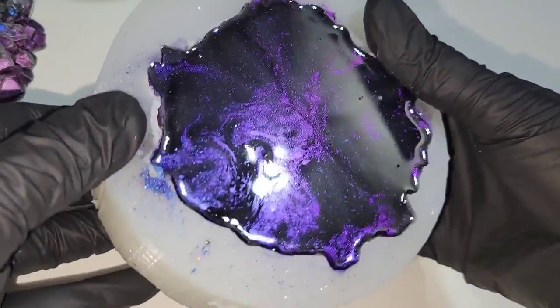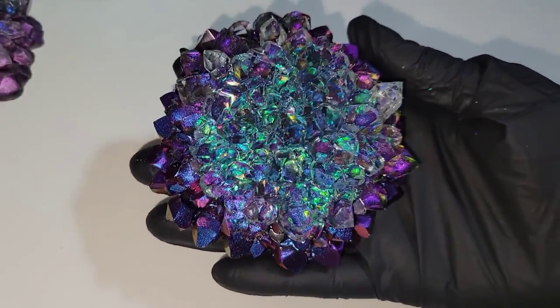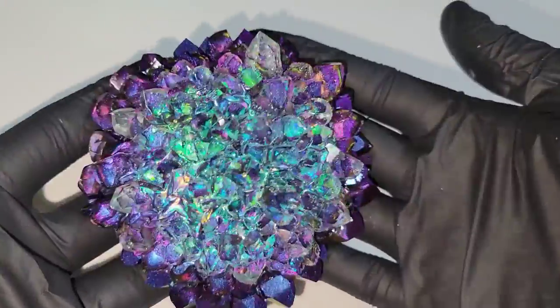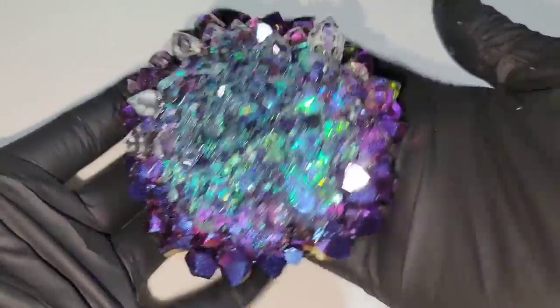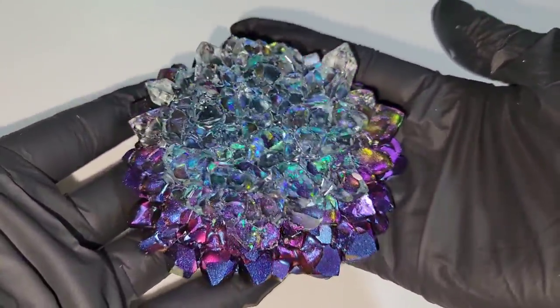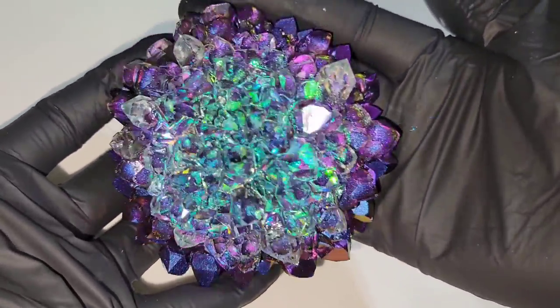Let it cure overnight — this is 24 hours later. Getting ready to take this out of the mold. Check out how stunning that pigment is — it's one of my favorite colors, might be my favorite of all time. It's absolutely stunning. They have a lot of different colors in their Chrome X line, but this one is called Oil Slick. My discount code NAPTIME will give you some extra savings on the Solar Color Dust website.